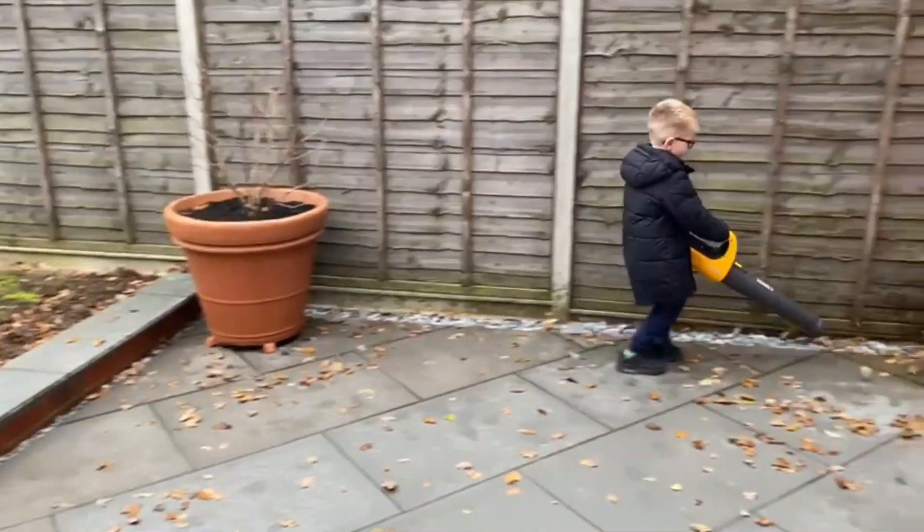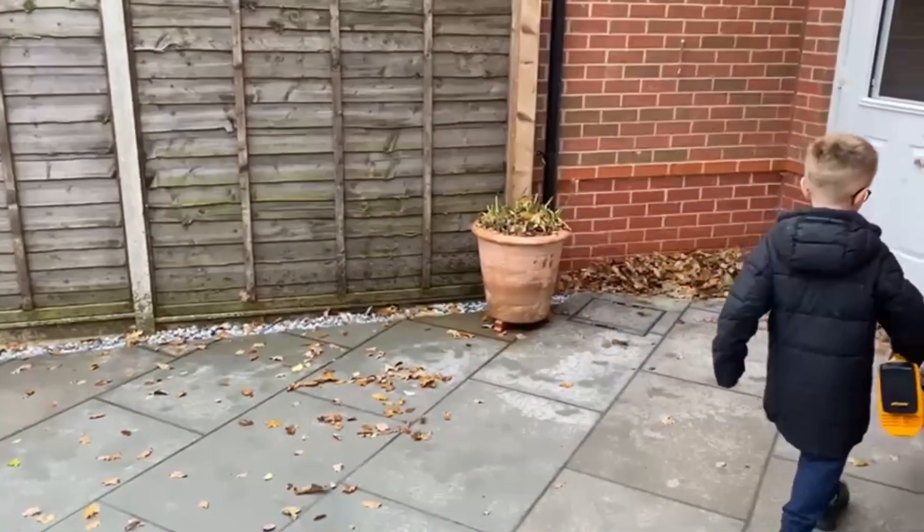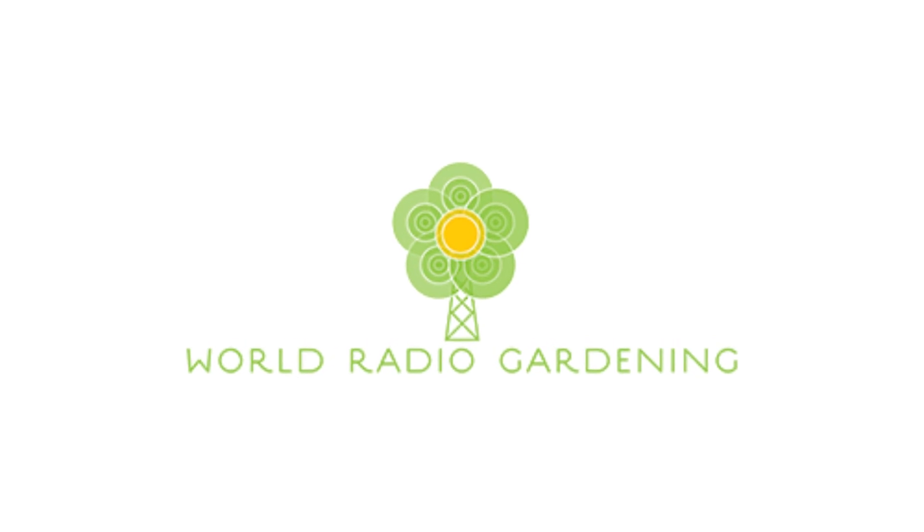There they are. I'll leave him blowing all the leaves into a big heap. Take it easy.